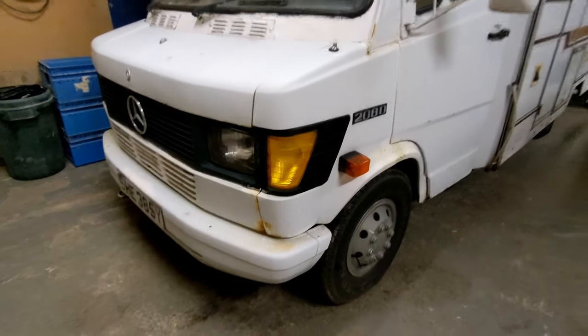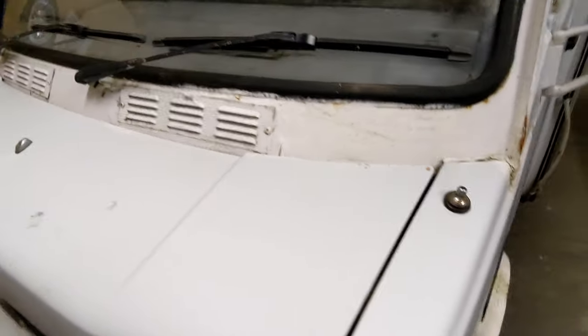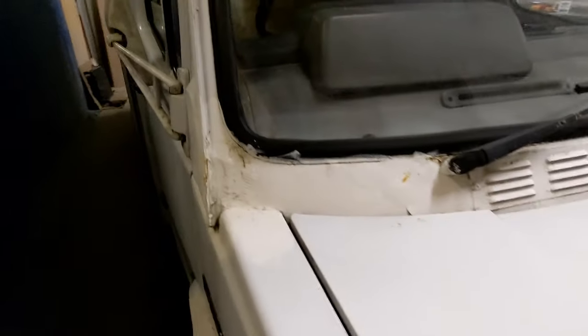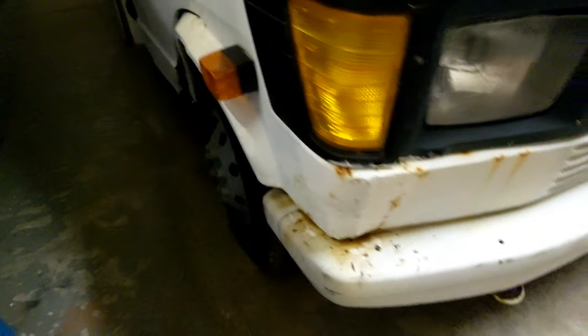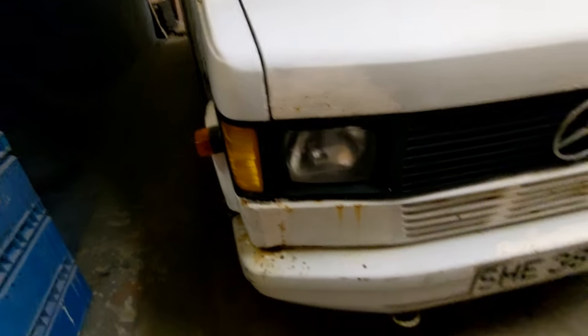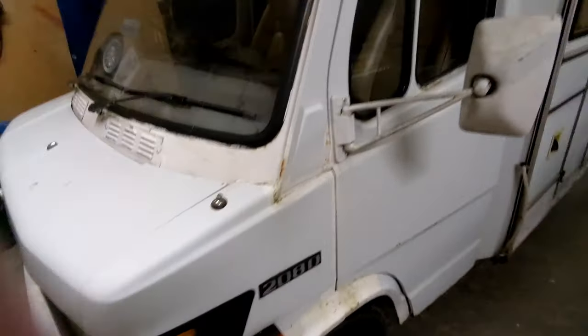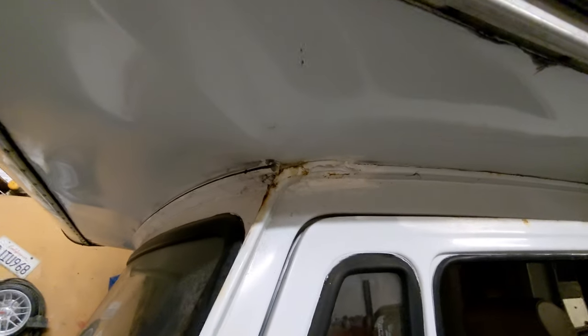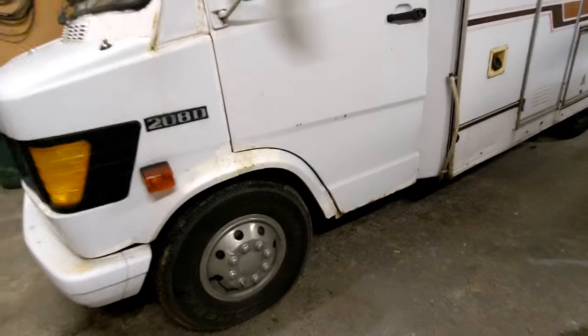Obviously it's an old Mercedes T1 and the cabs don't fare well, so as you'd expect it's gone a bit rusty. As you do, it's just been filled with filler and just barged and barged. Yeah, I mean it's not the worst, but it could be a hell of a lot better.